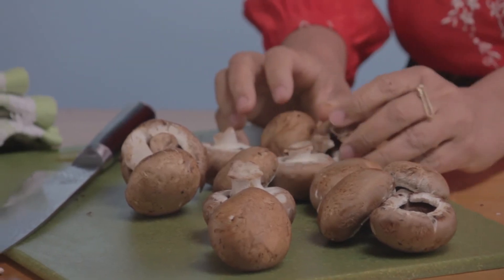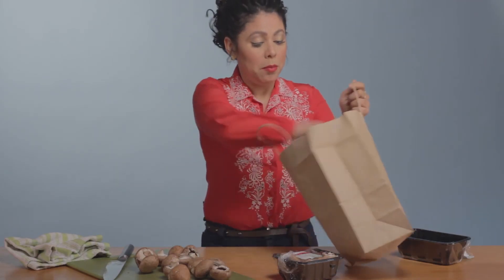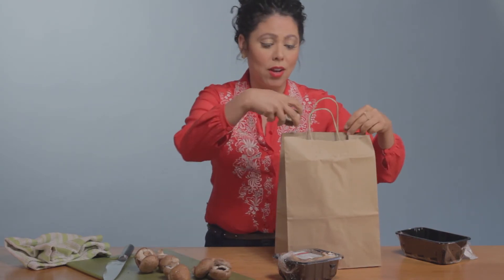Once you've done that, all you need to do is put them in a paper bag. Believe it or not, a paper bag is going to make sure that they get tons of air circulation because you've got a nice permeable surface like paper. So it's going to make sure that they stay nice and dry, which is important with mushrooms — you do not want them to get wet.